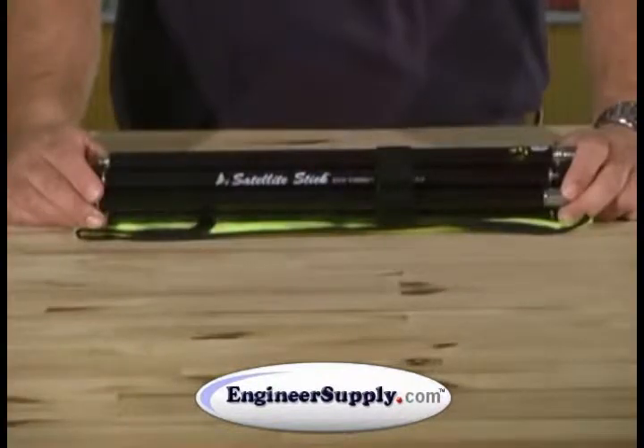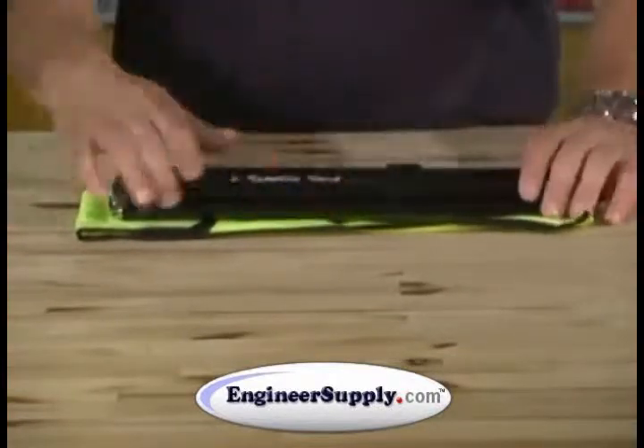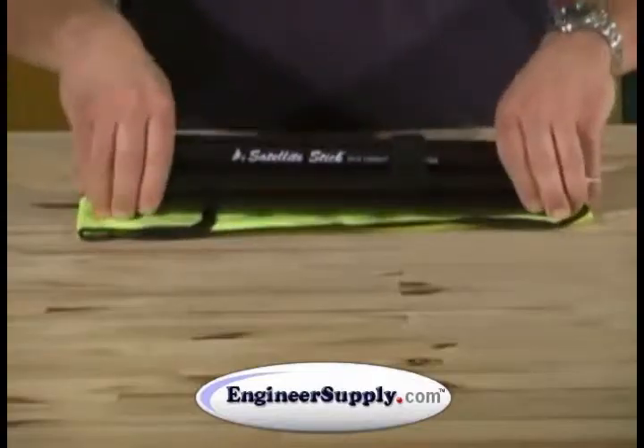This is our 5126-00 satellite stick. It's a great GIS GPS portable rod.